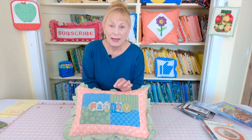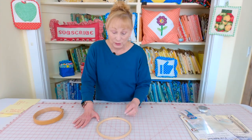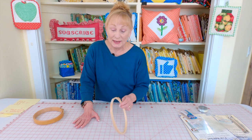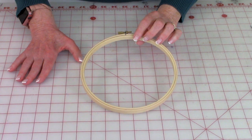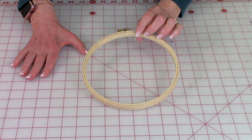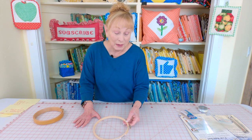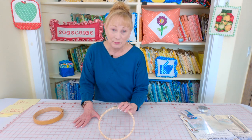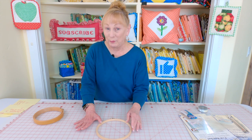Remember, always hand wash your needlework items gently — you don't want to put them in the washing machine. If your kit does not include a hoop, you can get these really inexpensive hoops. You can buy them at Joann Fabrics and Crafts and other internet websites, and I'm sure you can even find them on Amazon. Now they don't make hoops as nicely as they did when I was much younger — they're kind of flimsy and cheap, though you can get more expensive ones if you prefer.